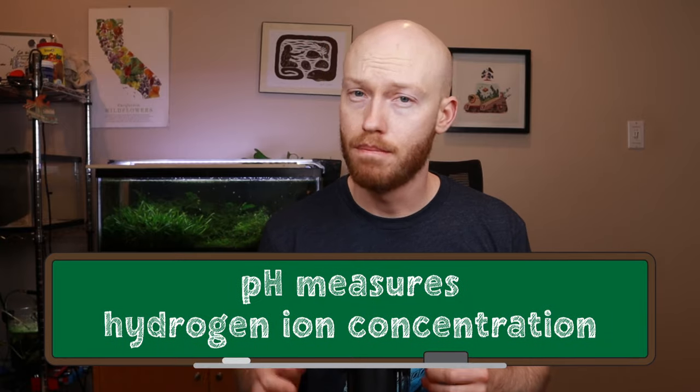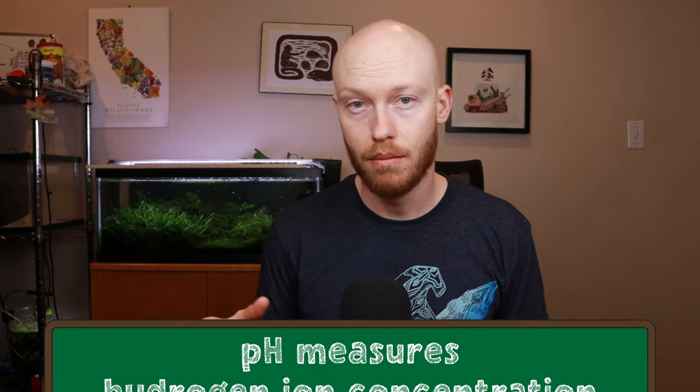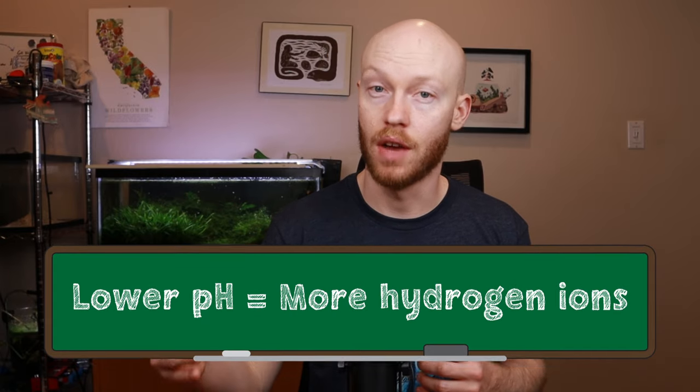Too many or too few of these ions can have a disastrous effect on your ecosystem, and that's why it's very important to measure it. pH is a measure of these hydrogen ions present in your water, with lower pH meaning more acidic conditions, equating to a higher concentration of hydrogen ions.